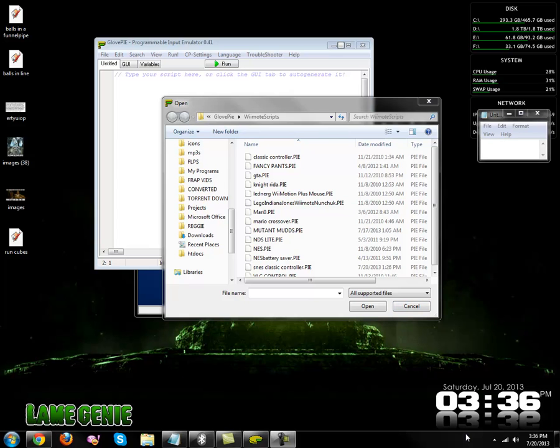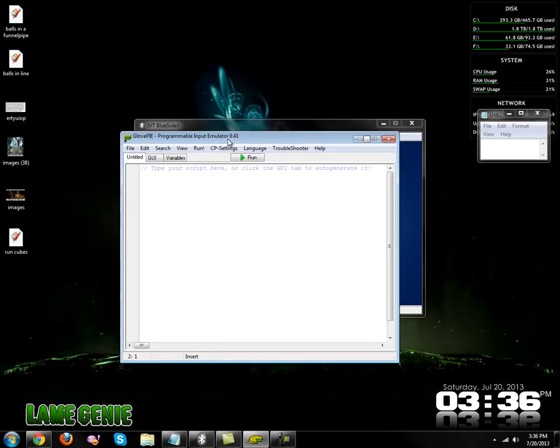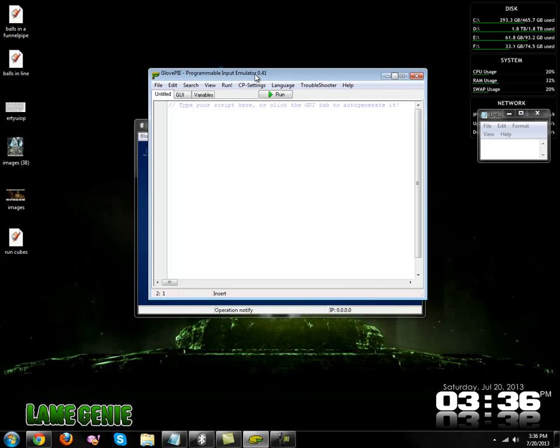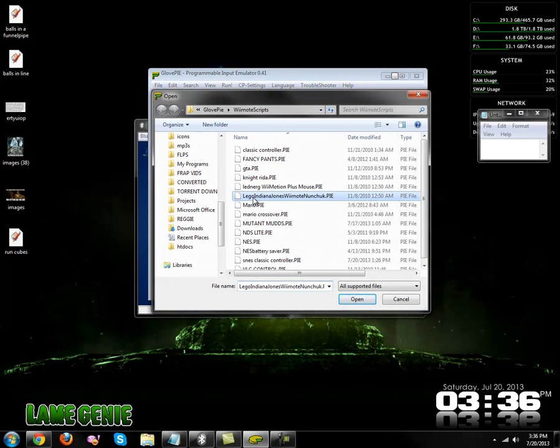I haven't done a video on this particular thing yet. On my website I have a couple GlovePie scripts. If you know what GlovePie is, good, because I'm not going to explain it. Anyway, these scripts that I've written allow you to use your Wii remote, or in this case your Wii Classic remote, to control things.